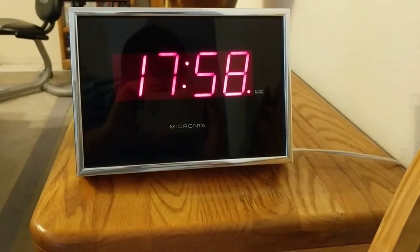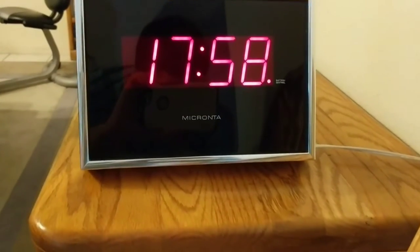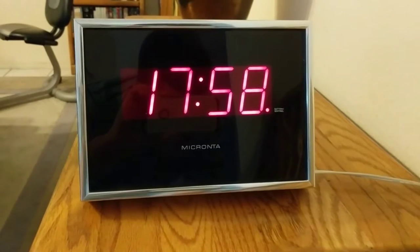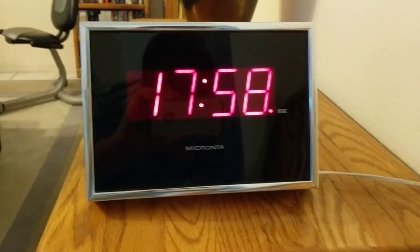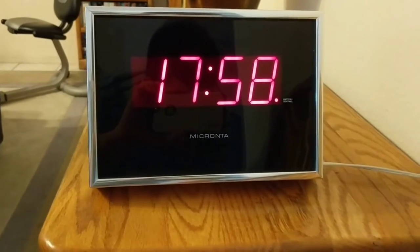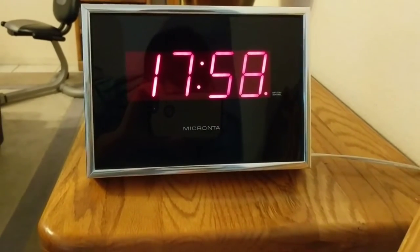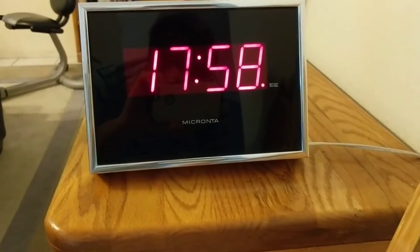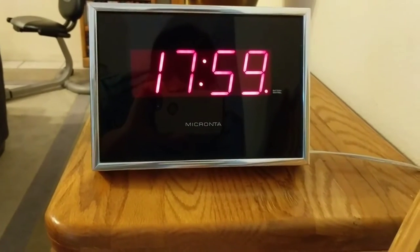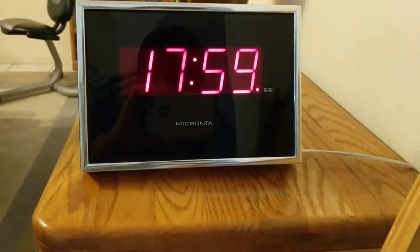This is a vintage Micranta LED wall clock. Micranta is a trade name for Radio Shack, which is a now defunct United States electronics retailer. For those of you who are partially blind or totally blind on my channel, you might remember they used to sell talking watches. My father primarily relied on them for electronic components, and I have a talking cube clock from Radio Shack slash Micranta from my late grandfather.